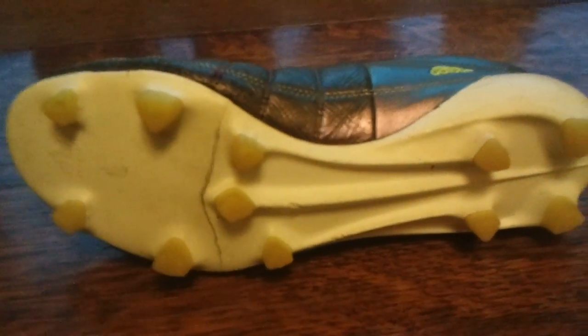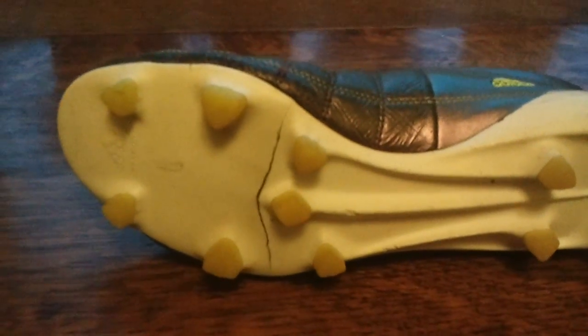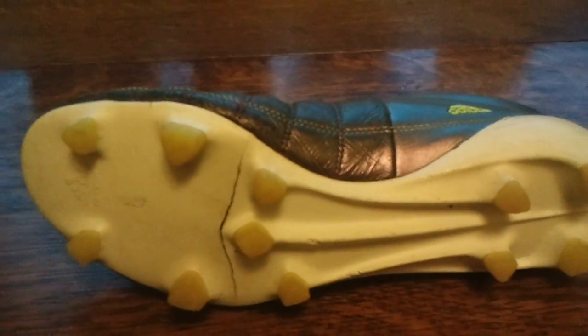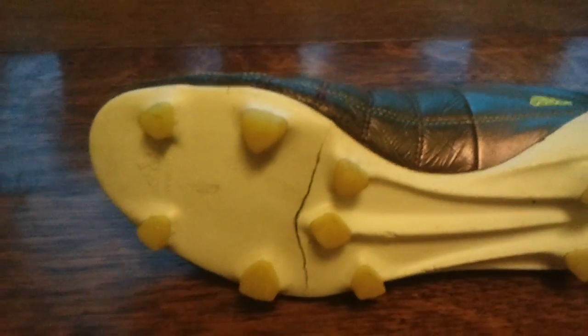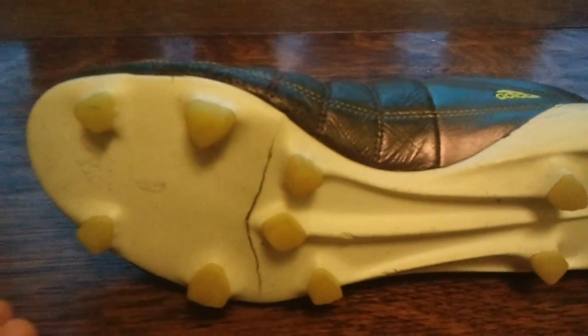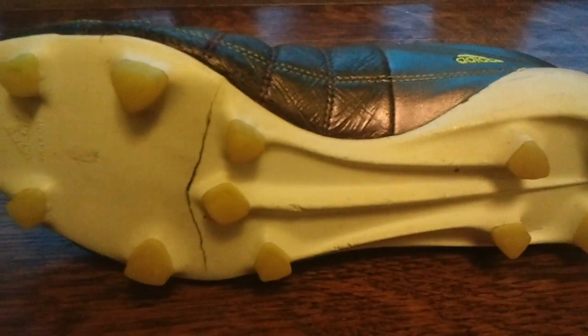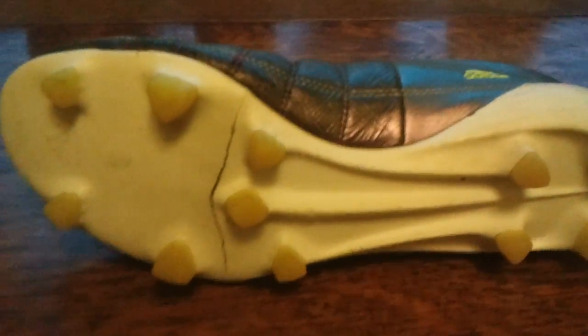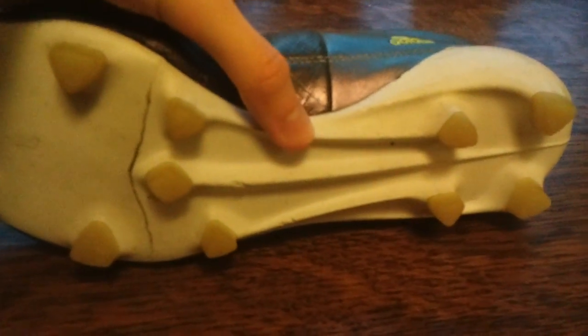If a crack develops such as this, it's unlikely to get as bad as this because I continued to wear it while it had a crack, which I completely wouldn't recommend you doing. But if you do develop a crack such as this, then please take it back to the shop and, provided you're under warranty, then you'll 100% be able to get a full refund for however much you paid.